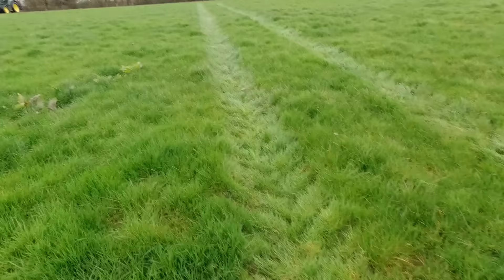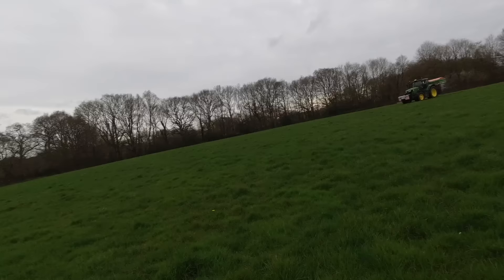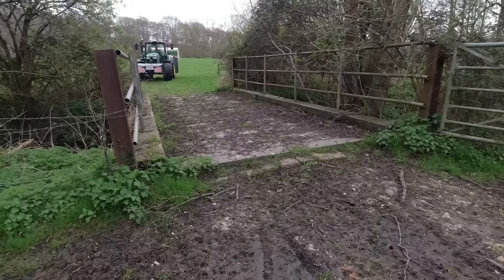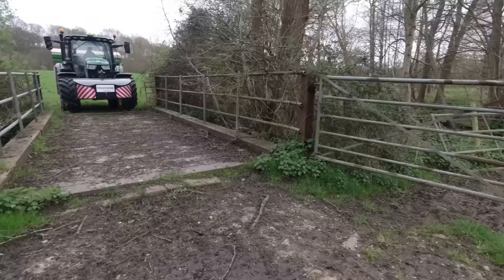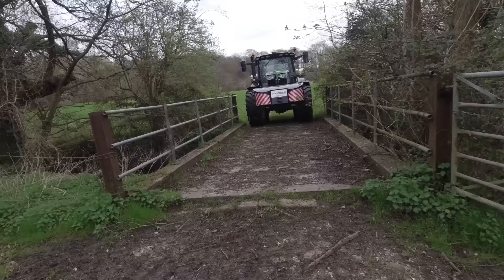It's traveling well out here considering it's a little bit squelchy underfoot — the tractor tires are traveling well. There's already a nice bit of grass out here but the cows will soon eat that off. It gets a bit tight but it'll be fine as long as he just aims for the middle and goes steady. I'm pretty sure that spinner has been across there before — I think I took it across there last year.